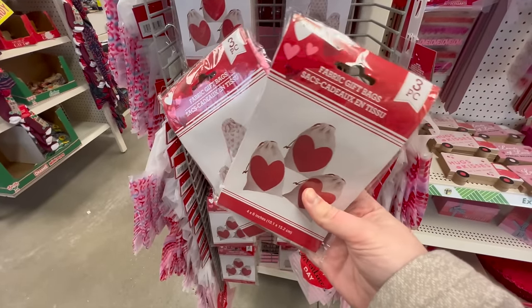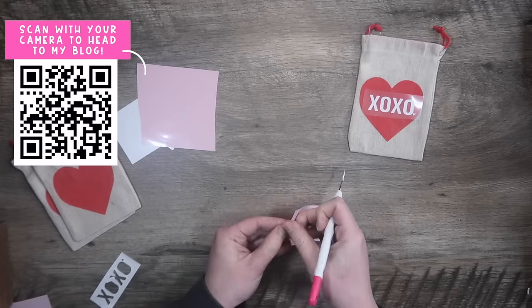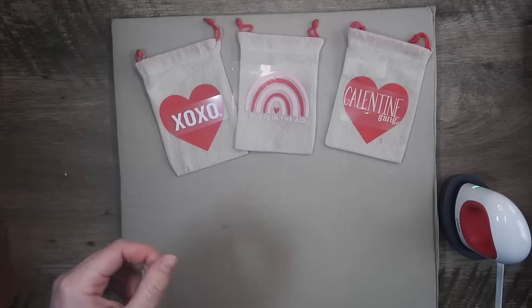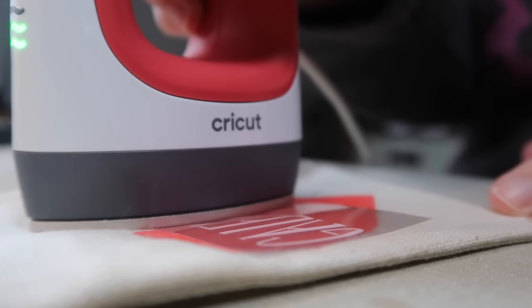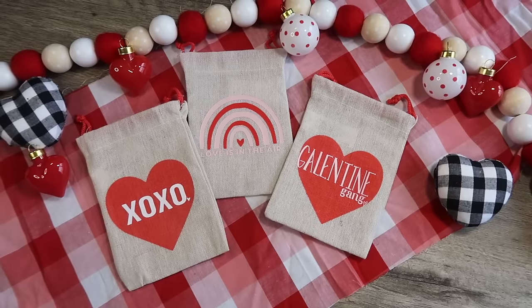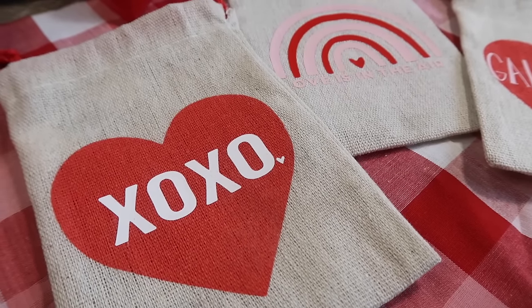Up next we're doing a Dollar Tree DIY. You're going to want some of these fabric gift bags and some heat transfer vinyl. I have a full pack of free files and printables for this video over on my blog, including all of the files you're seeing here. I measured three inches across to fit in the hearts and I cut out Galentine Gang, Love is in the Air, and an XOXO. The Love is in the Air is an SVG so you can cut it in two different colors. Then I used my mini press on the medium setting to apply the heat transfer vinyl. These would be so cute for classroom valentines or just for friends, teachers, or secretaries — anyone you appreciate.